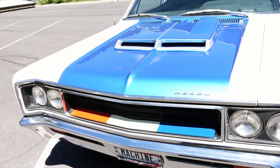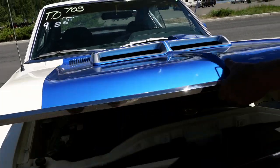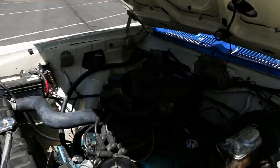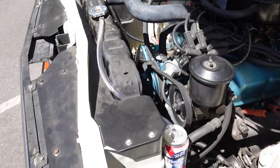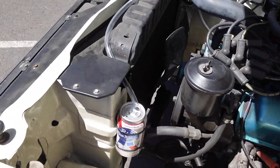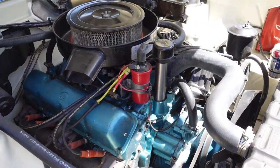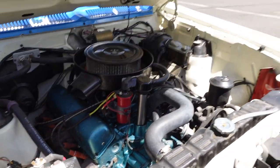Let's check out under the hood. Now, mind you, this is a driver — it's not a show queen. It's missing some factory pieces, but for the most part I tried to keep it as close to factory as possible. There's an overflow tank that was just put on for this event, because the drag strip requires one. And the engine is painted in AMC — I think it's called Almosa blue.